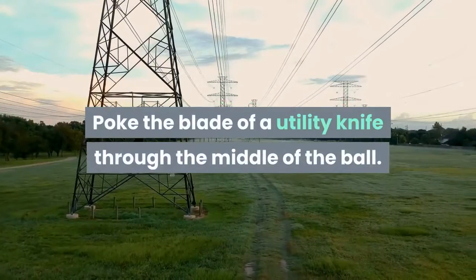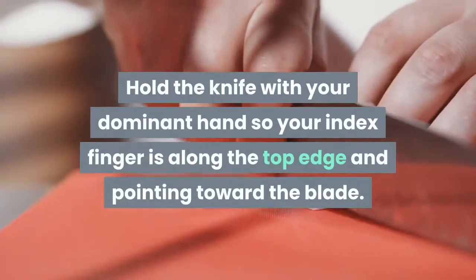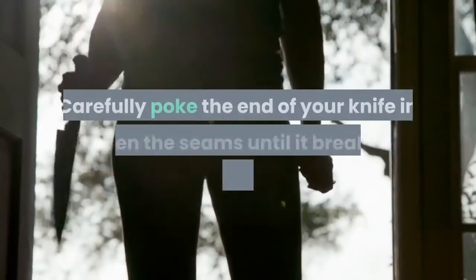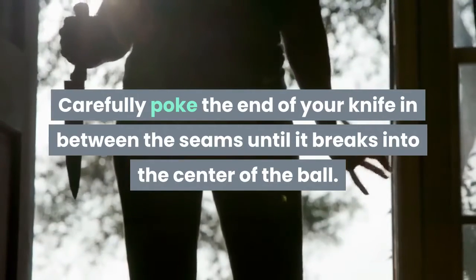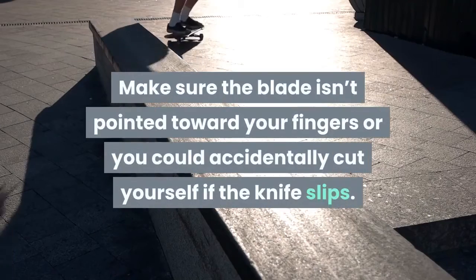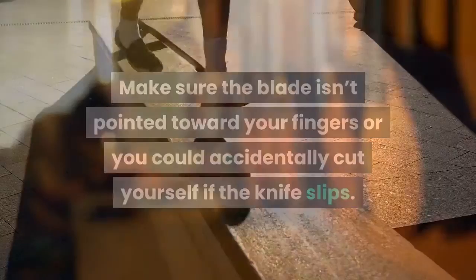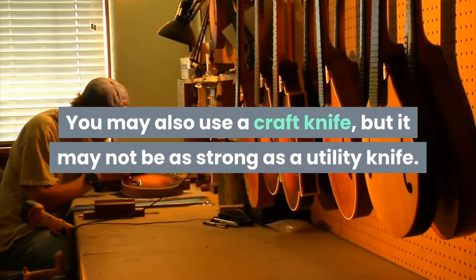Poke the blade of a utility knife through the middle of the ball. Hold the knife with your dominant hand so your index finger is along the top edge and pointing toward the blade. Carefully poke the end of your knife in between the seams until it breaks into the center of the ball. Make sure the blade isn't pointed toward your fingers or you could accidentally cut yourself. You may also use a craft knife, but it may not be as strong as a utility knife.